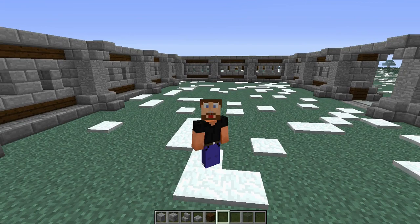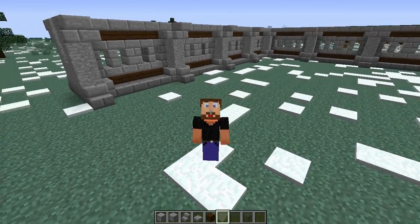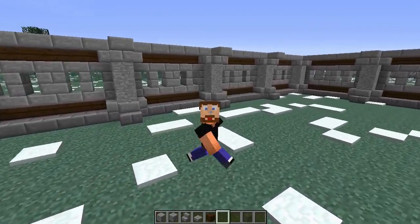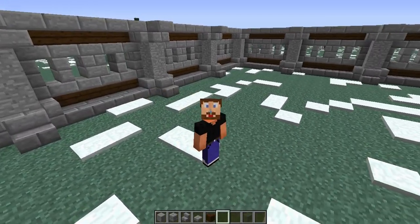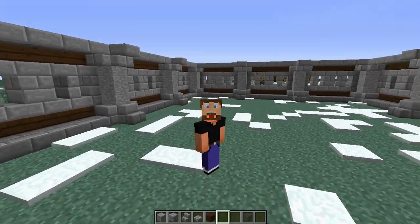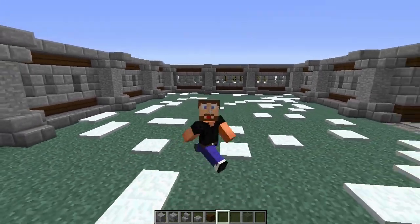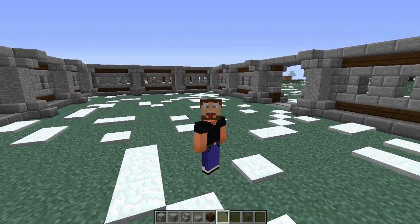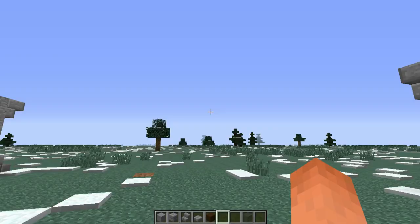Hello, everybody, and welcome back to another episode of Survival Friendly Builds with Tyreus, myself. And today we're looking at this wall again. We're going to continue on our wall theme that we've been going with here. We've got a Roman-style wall that we're going to look at — pretty resource-friendly. And we'll go ahead and get right into it.